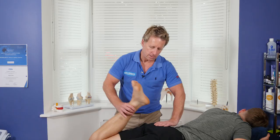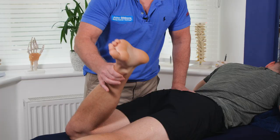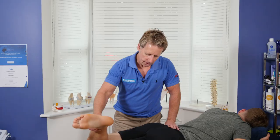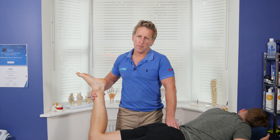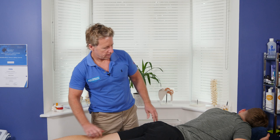Just working through the mobility, trying to achieve at least 45 degrees in external rotation and at least 30 to 35 degrees in internal rotation. If you've got a niggly back, mobilizing the hips will help reduce symptomology within the lumbar spine. I tend to do both sides, especially if someone has lower back pain.